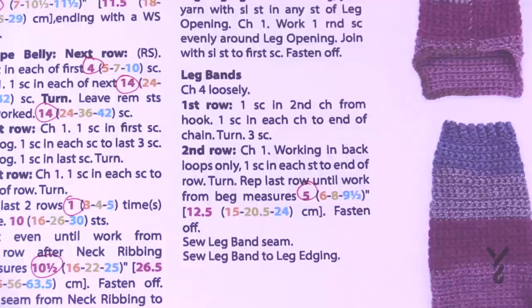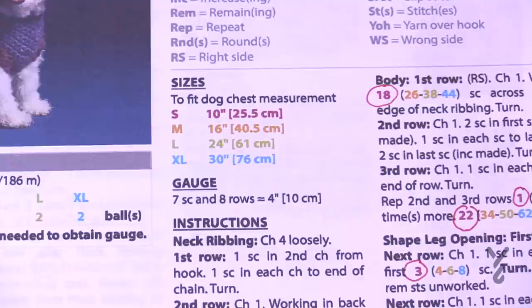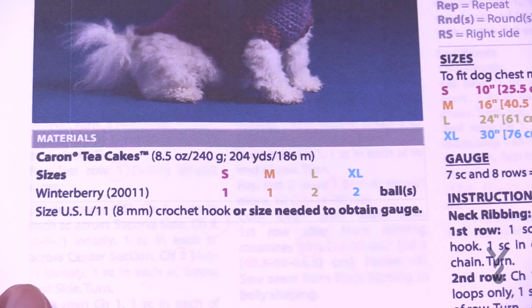It's going to be a great pattern to work with and you'll sew it up once finished so the coat will be completely open. You'll need an 8mm size L crochet hook. Caron Tea Cakes is the recommended yarn — one ball for small and medium, two balls for large and extra large.